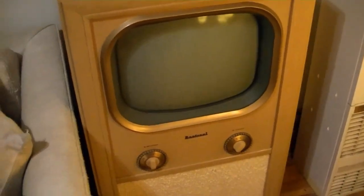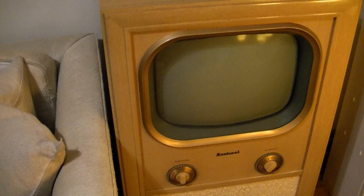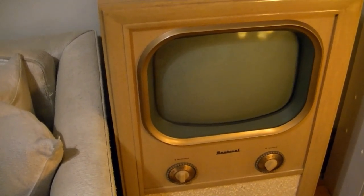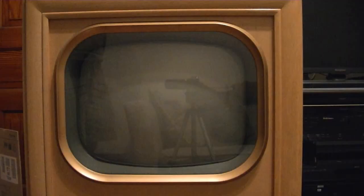So before I do anything, I'm going to set up a signal source and a tripod, and let's take some reference footage before I touch anything. All right, let's see what this set can do as it stands.